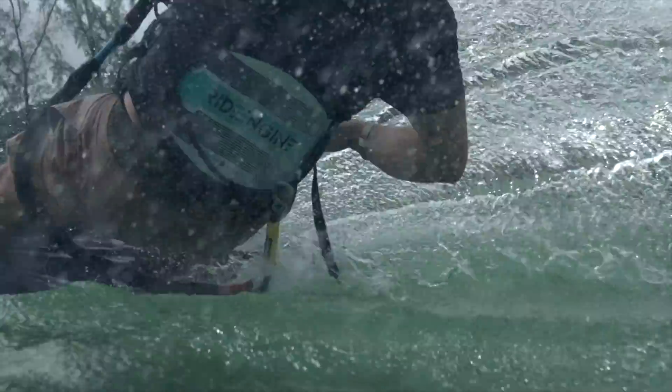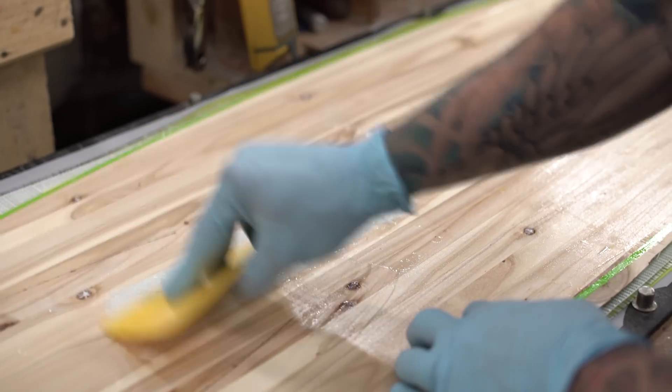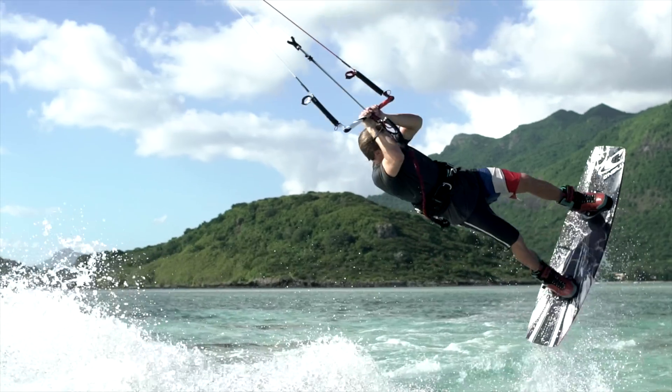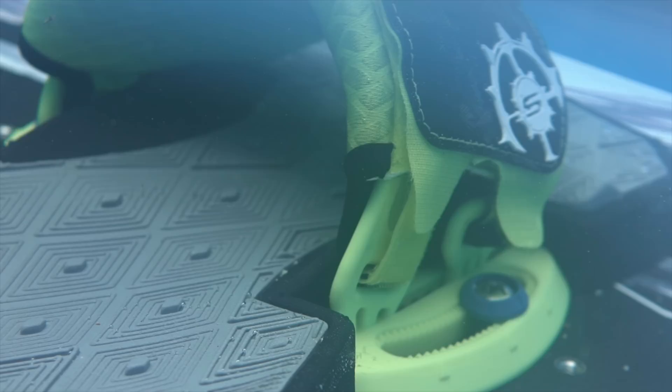Our engineers accomplished this by inventing new carbon-reinforced inserts, which will replace the fast-track system on all our 2017 boards. In testing, our team riders quickly noticed how solid the inserts are, hence the name Bedrock Carbon Inserts.